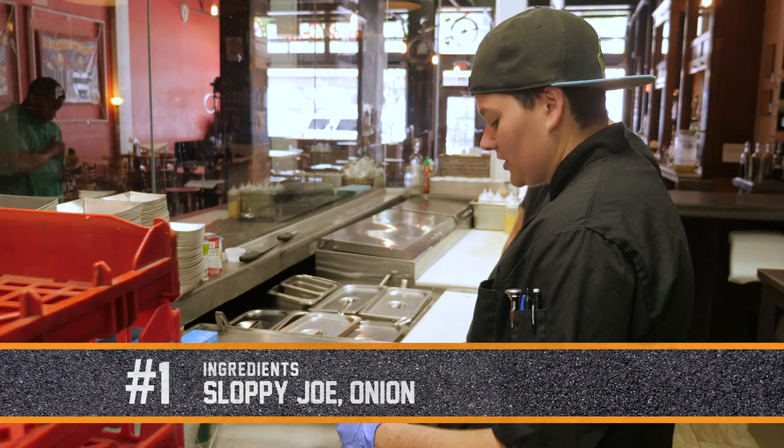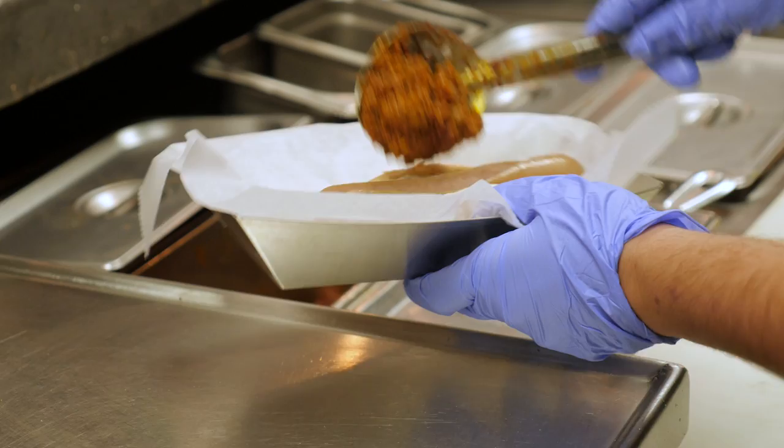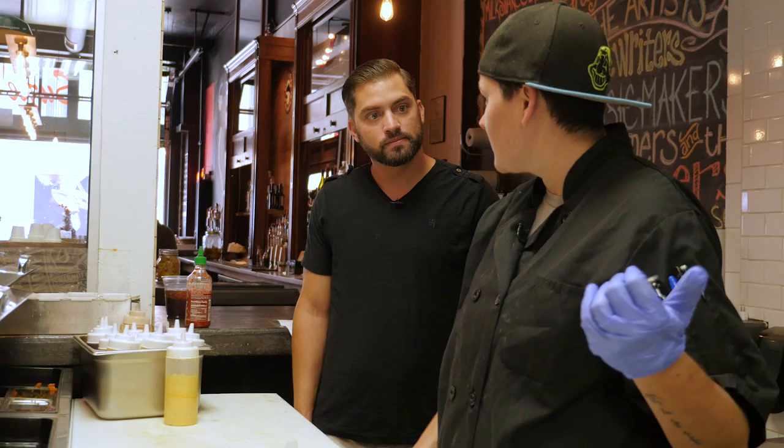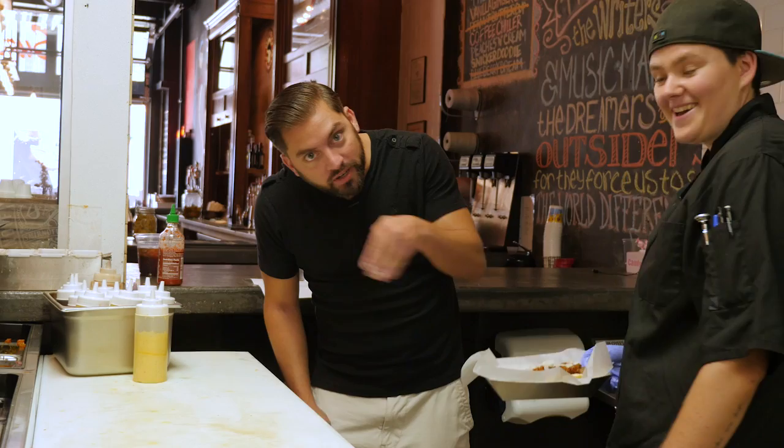Our first hot dog is gonna be a regular seven inch house dog and we're gonna do sloppy Joe and just regular onion, keeping it simple. I prefer it over chili honestly — it has a lot more flavor and seasoning to it. I noticed before you put on the sloppy Joe mix, the hot dog had a cut down the middle. We cut our hot dogs in the center — it cooks them faster in the steamer and it holds the toppings better. That's a good tip: if you're tailgating, cut down the middle and load it up.